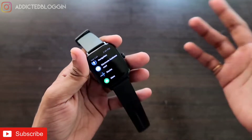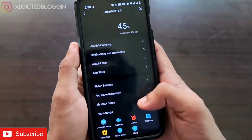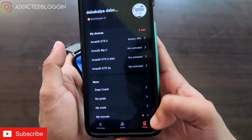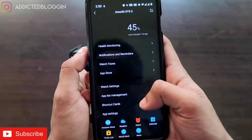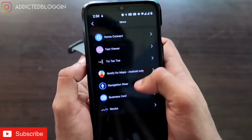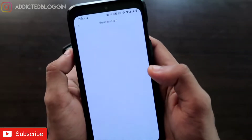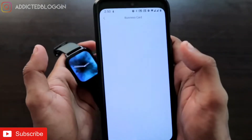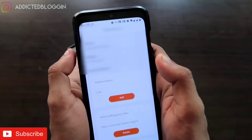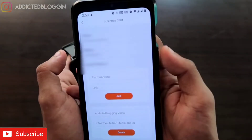Once you have installed the business card app, go back to the Profile section, click on the watch, and scroll down to find the 'More' option. Click on there and you will get the option for Business Card. Once you click on it, you will see you have the option to add anything — from social media links to videos — all in one place.